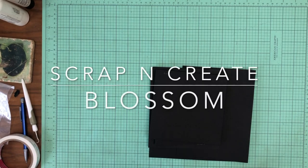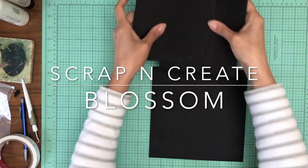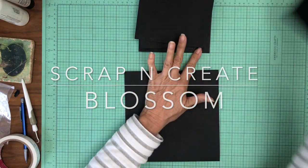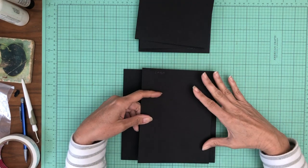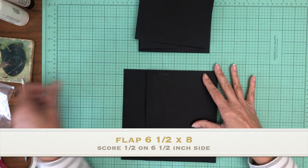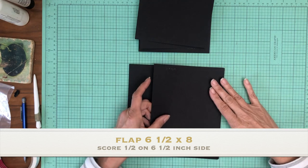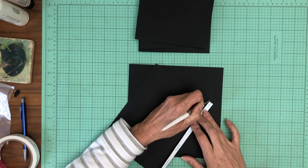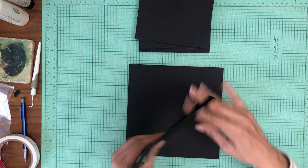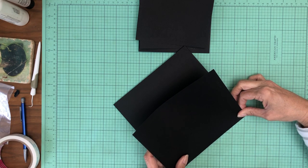Hey everyone, it's Daphne. We're back together working on Blossom and we are on to the next page. We're going to start with a six and a half by eight inch flap. It is going to get installed on the right hand side of your pocket page. Of course we're always starting with a finished pocket page. It's going to get installed just flush with the right hand edge.